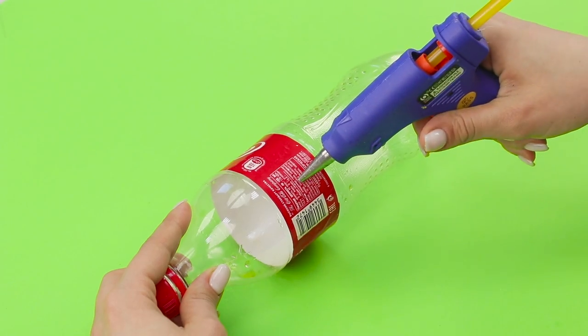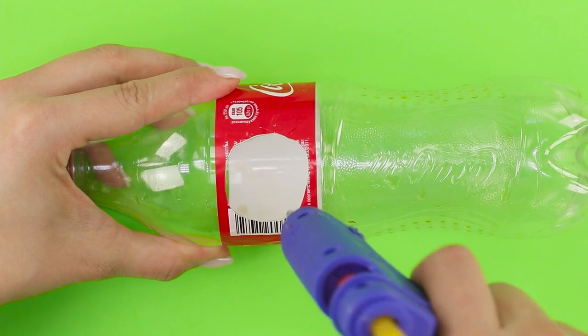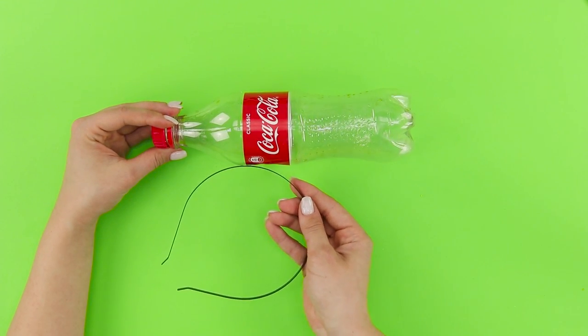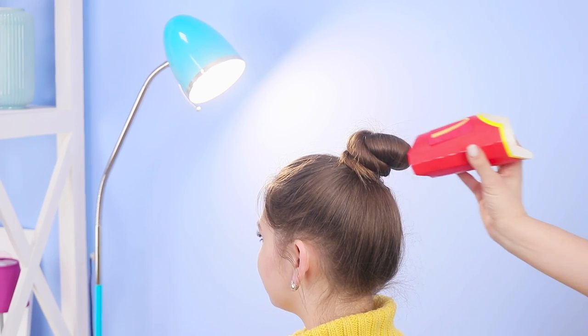Now let's take an empty bottle from Coke. Take off the cap. Using the tip of the hot glue gun, punch a hole in the side. Glue a hair band to it. When you love something, you want to shout it out to the world! It's a good thing you can prove your love of fast food with unusual hair accessories!